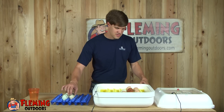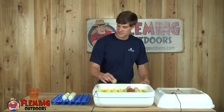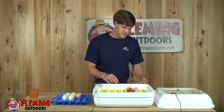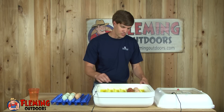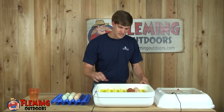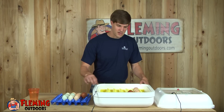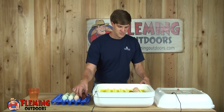Once I have all the eggs removed we will also increase our humidity level. During the first 18 days our humidity level was between 45 and 55 percent. We maintained that by keeping water in the trough labeled number one, and then once we have the eggs removed we'll increase our humidity level by 10 percent by filling up the water trough labeled trough number two.